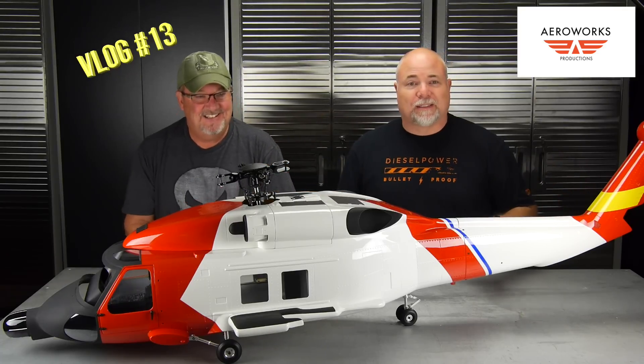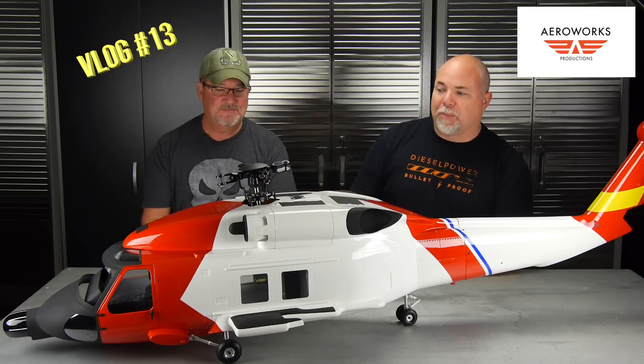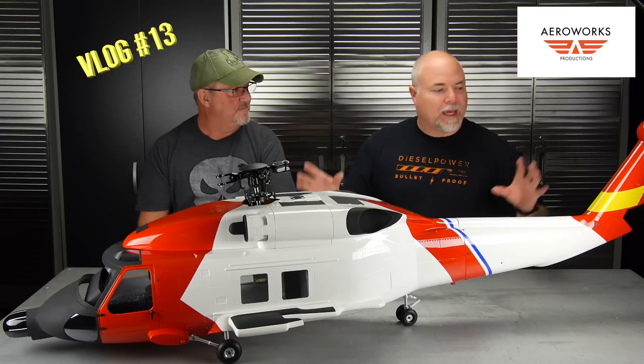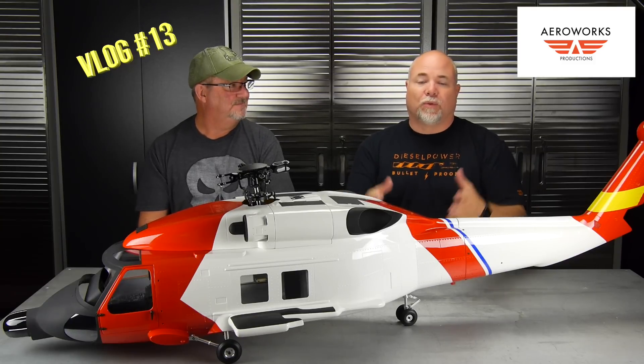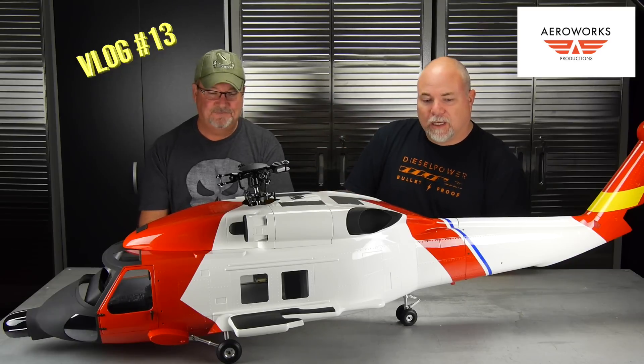You probably see something huge on the table here — we want to talk about this. This is a 700 size traditional heli, a scale heli. We also do a lot of other flying for fun; this is one of my personal projects. Jay's got helicopters similar to this. We wanted to throw out there that there's not just drones — everybody thinks of drones as being the quad copters, but we fly all kinds of stuff. Stay tuned for some more videos on that.